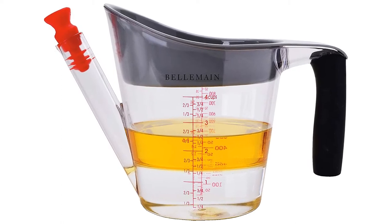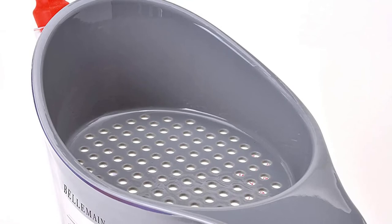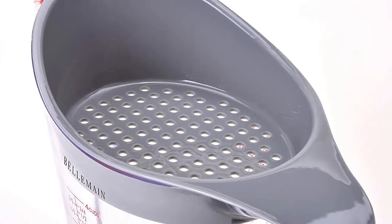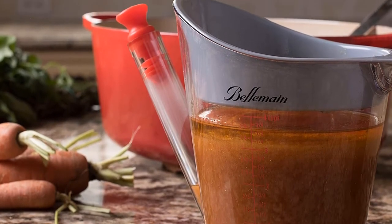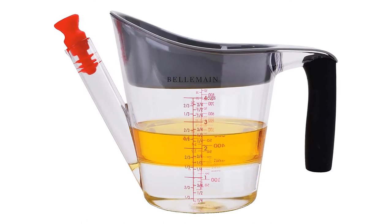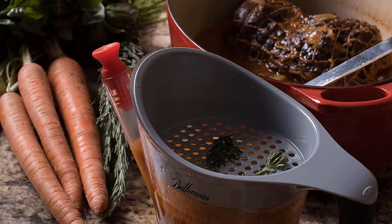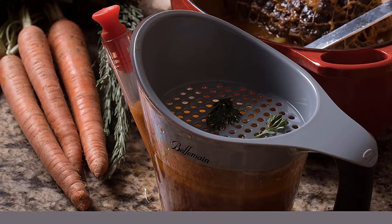Professionals know that what they put their food into during prep is almost as important as what goes into their food. That's why they chose heat-resistant — all the way to 400 degrees Fahrenheit — ABS-free plastic to create this separator, letting you pour in stock or soup even when still boiling. With an extremely large 4 cup (1 liter) capacity, you're able to make the whole Thanksgiving gravy in one go. And whether soup, broth, or gravy, the large pouring spout prevents spillages so your family can enjoy every last drop.